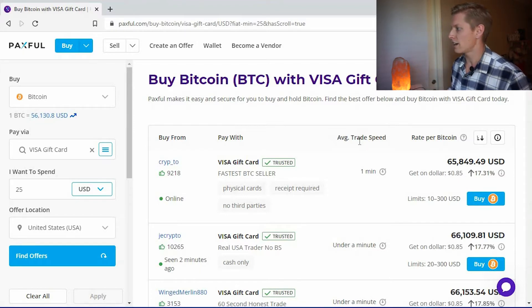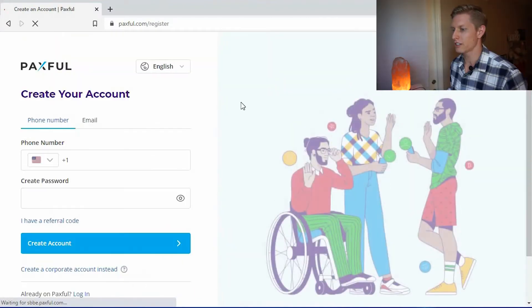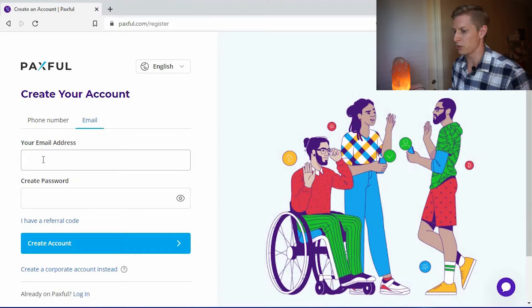Let's go ahead and log in — actually, we're going to have to register first. I'll register the account, and it brings us to a phone number prompt. We can easily change that to email, which I prefer. After entering the email it brings us to a getting-started page, so I'll go back to Paxful.com. Now that we're logged in I think it will allow us to proceed.